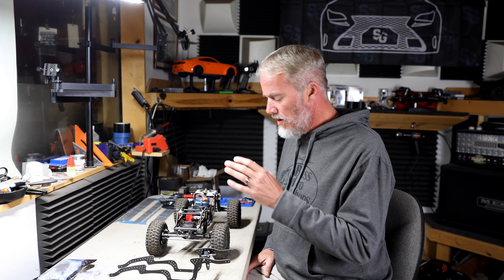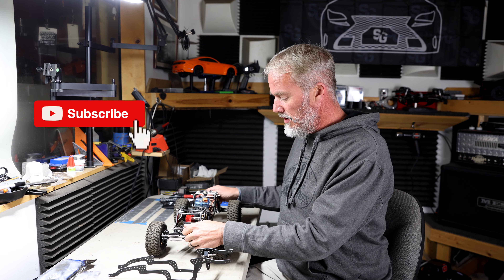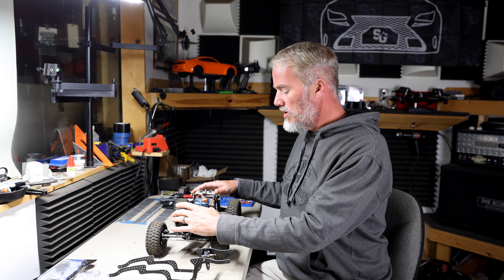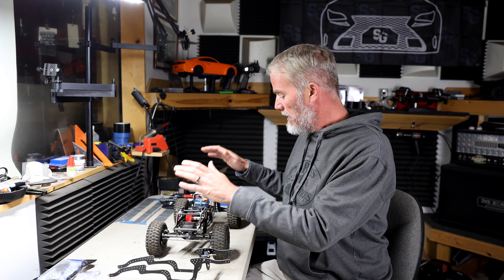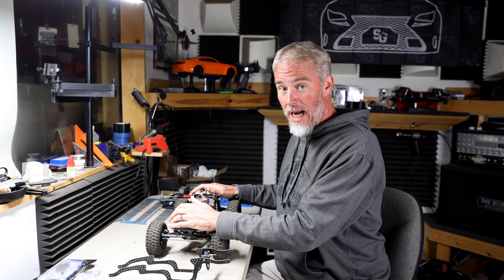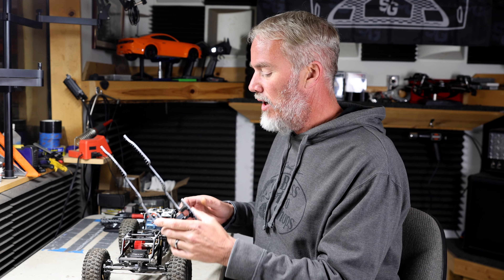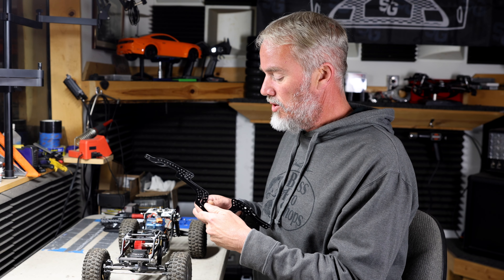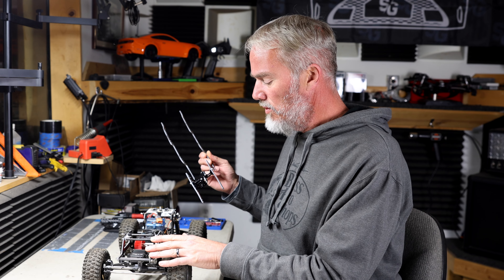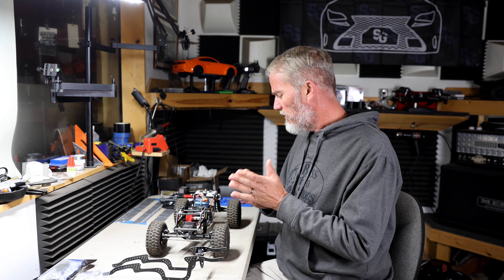What we got here is the original custom truck that I built. It is a Brazen RC all-time low chassis, and since I built this truck they have come out with an all-time low pro chassis and now they have a high-low chassis. This is G10 material and the new one is also G10 material, which is like a pressed fiberglass.